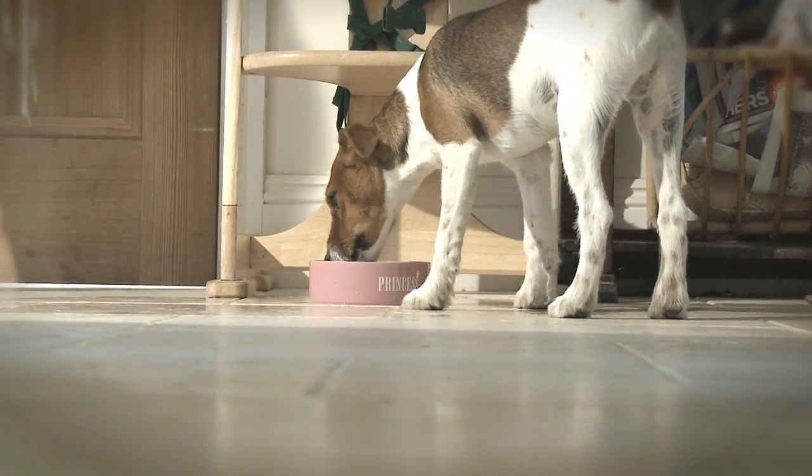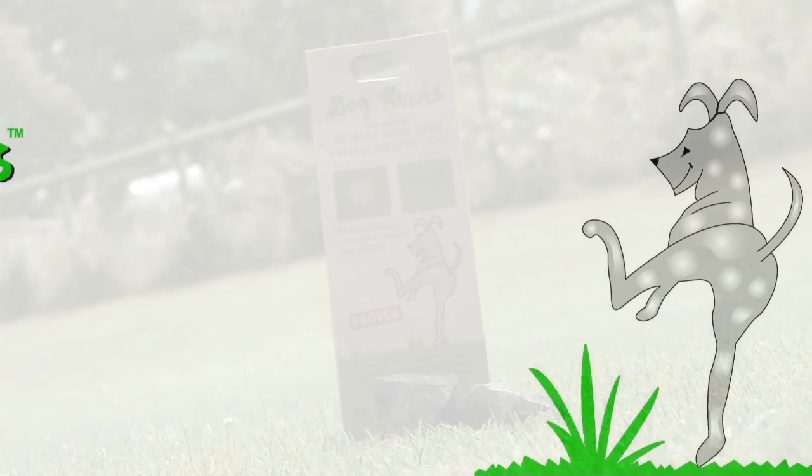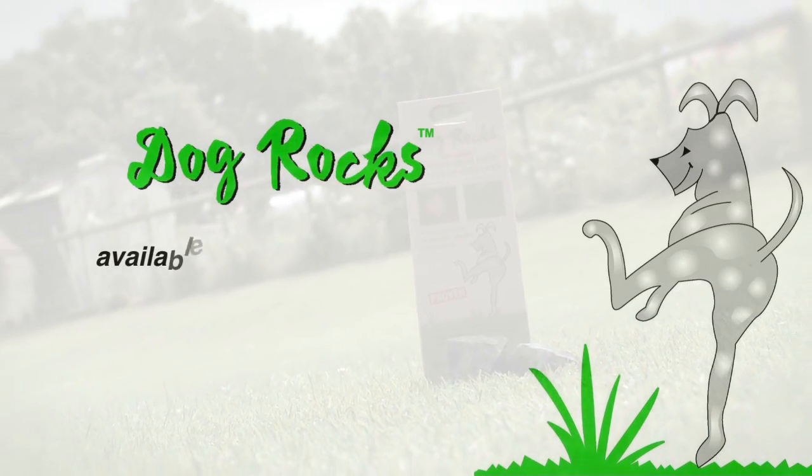No change to the pH balance of your pet's urine or drinking water. Available from all good pet, vet, and garden centres.